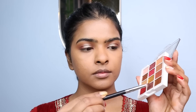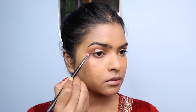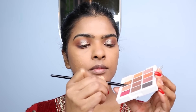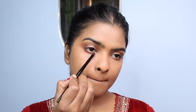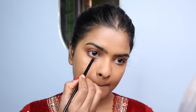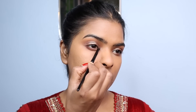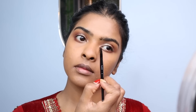It's time to define the lower lash line. I applied eyeshadow on the outer one-third area of my lower lash line. Then with a flat eyeshadow brush, I picked Becca Champagne Pop Highlighter and applied it on the inner corner and a little on the eyelid to open my eyes more.